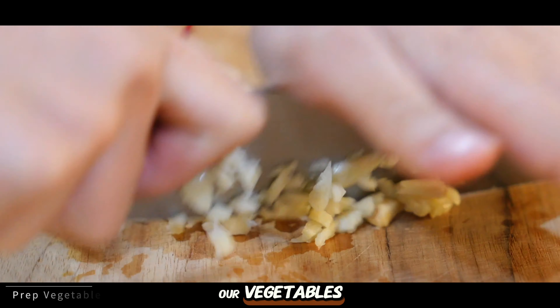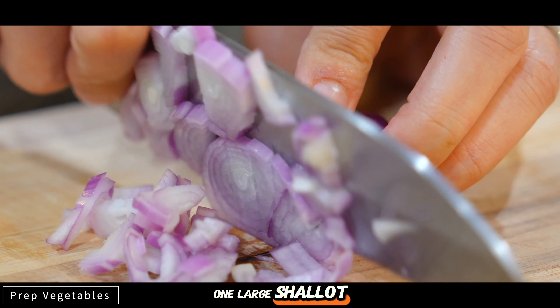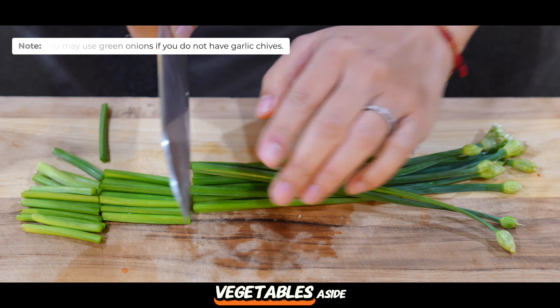Next, let's prepare our vegetables. Finely mince 4 cloves of garlic and then dice 1 large shallot. And finally, cut 1-inch sections from the garlic chives and set these vegetables aside.